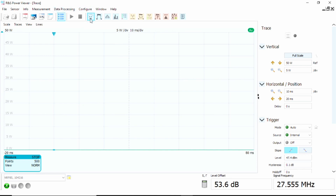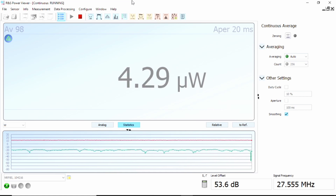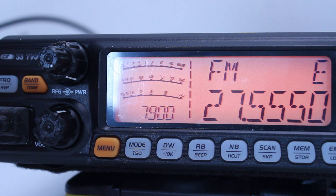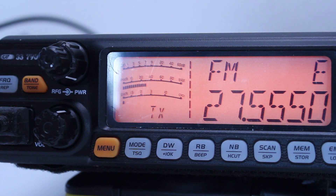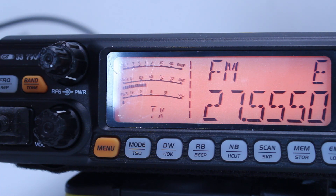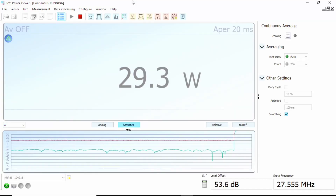I'm going to split between the camera looking at the rig. There's a bit of light coming through but not much I can do about that. We're on FM mode and currently showing about 30 watts on the rig screen. If we look at the continuous running screen on the Rohde & Schwarz Power Viewer, we can see it's running at 29.3 watts — pretty accurate compared to the front metering. It is rated at 30 watts.